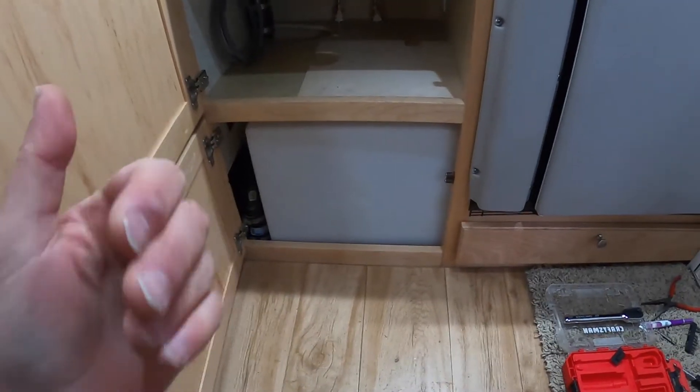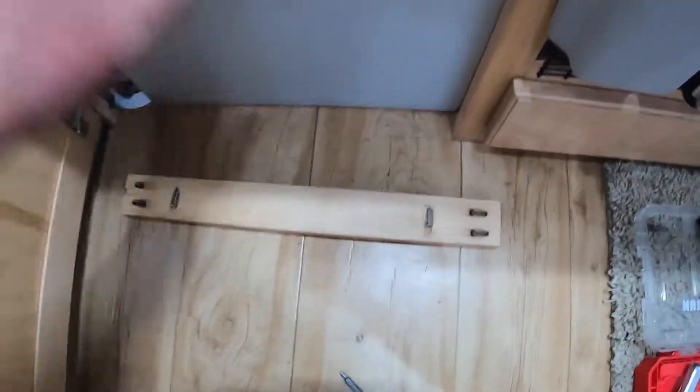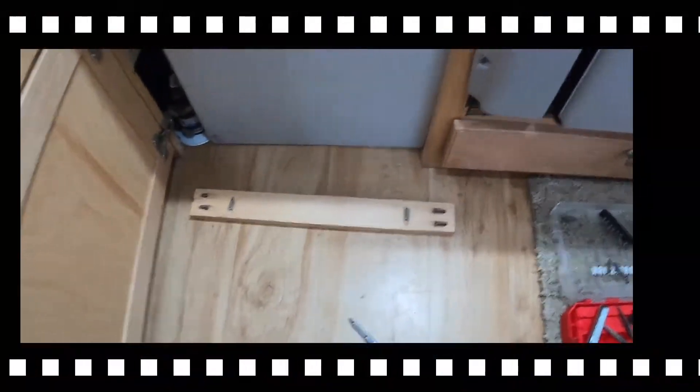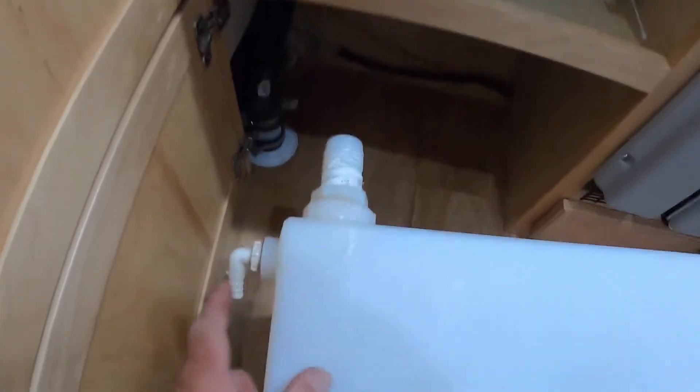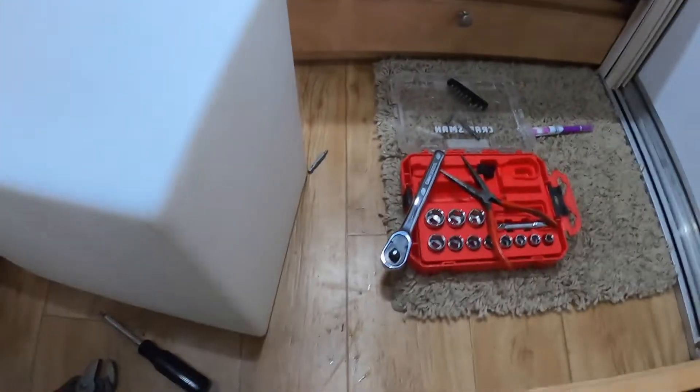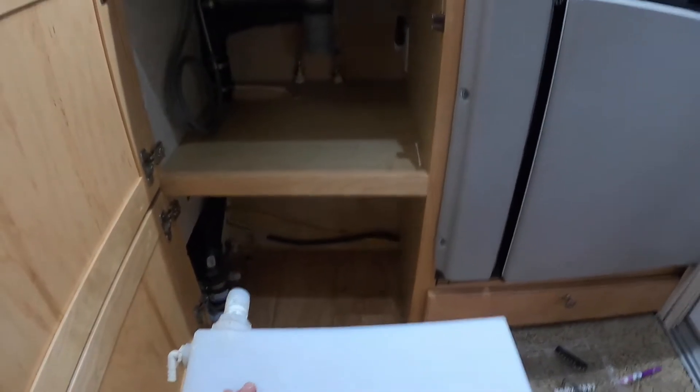Okay, there's the base plate — it comes out, just pocket screws, no big deal. Now I should be able to slide out the water tank. All righty then, there is the water tank — it's out. That's the fill neck, that's the vent line, and there is the pickup. That is the space that my wife is going to get back for storage — almost double her space. Excellent.